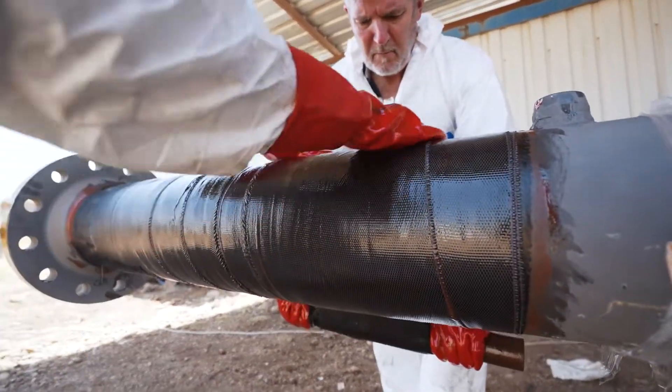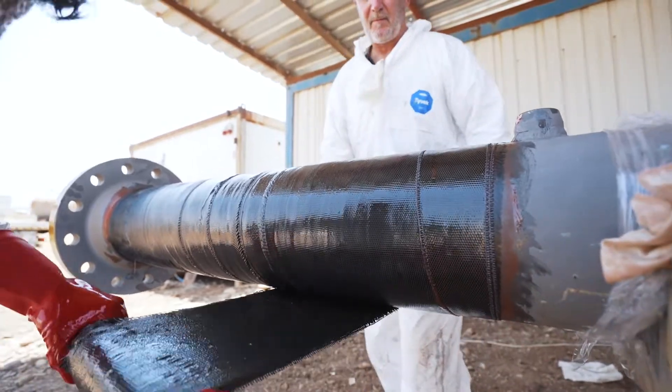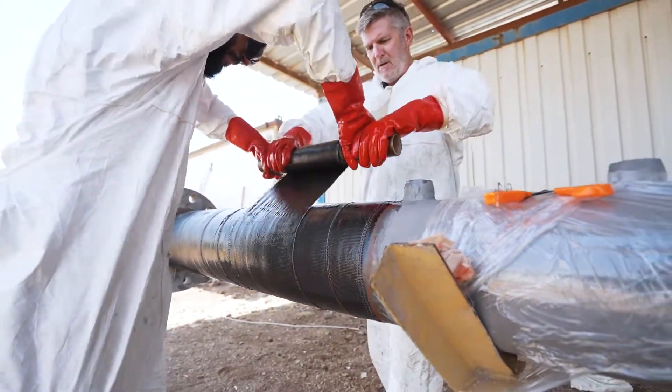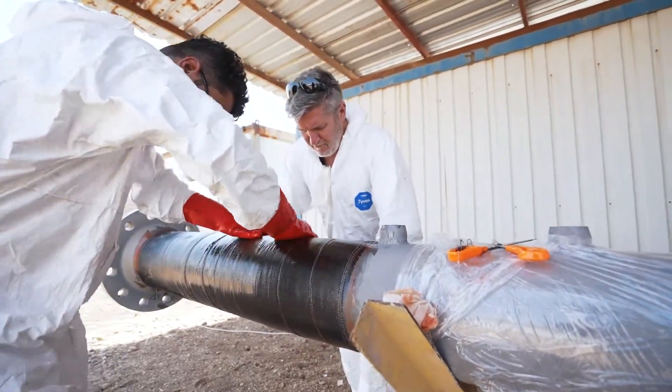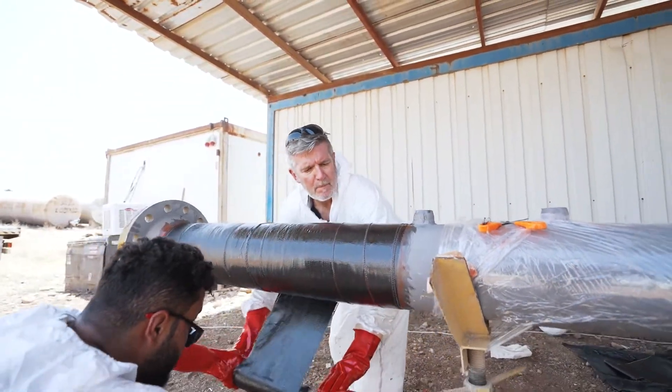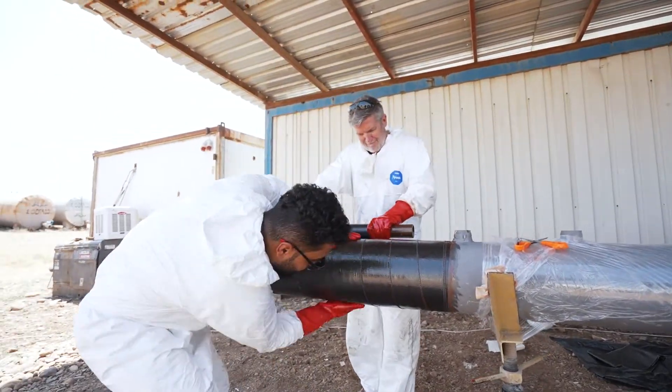The application is applied by trained and qualified installers who have undergone the Carbon Tech training course. Reva Wrap may be applied to any pipe size, most substrates, and almost any piping configuration, including tanks, vessels, flanges, and any other compromised structural assets.